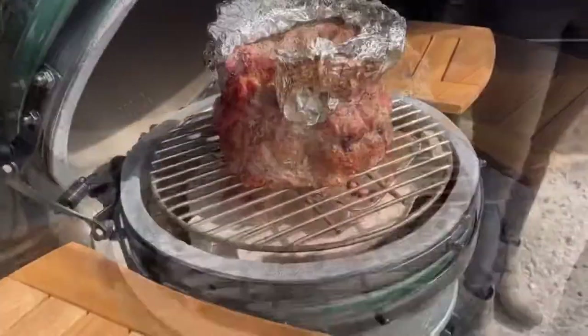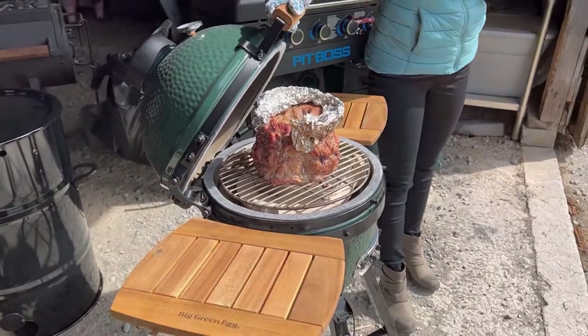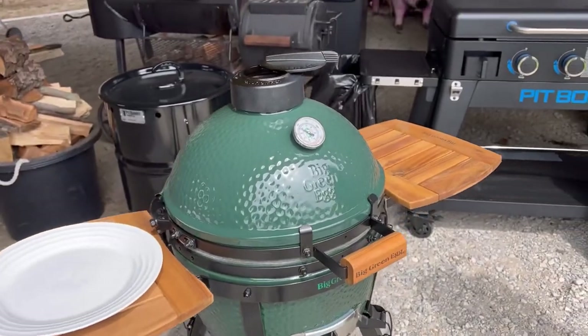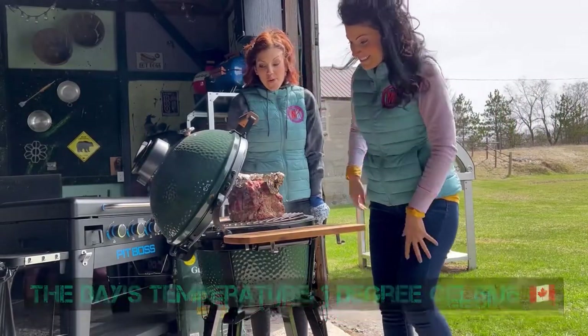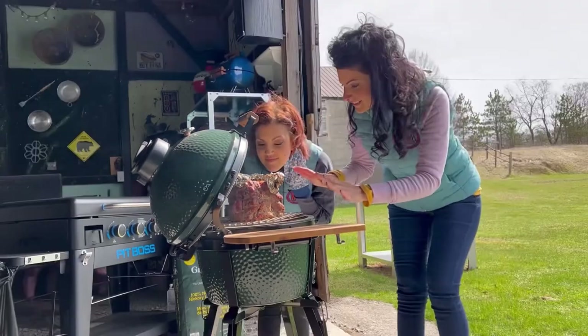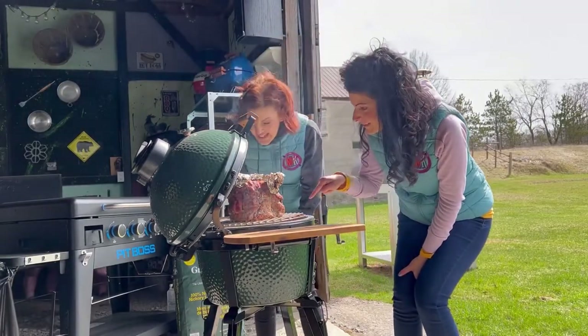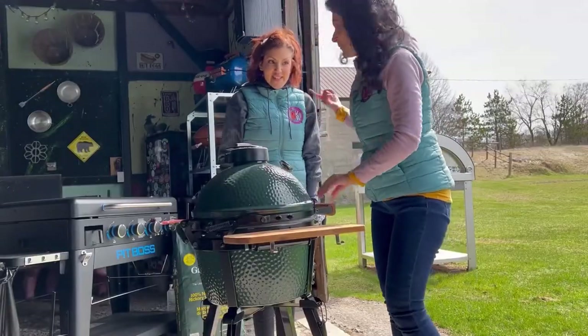Moving on to efficiency — how did this thing perform? I thought it was incredibly impressive. Big Green Egg is known for being able to hold temperatures for a very long time, and the Mini Max did not disappoint. Today happened to be a particularly chilly, windy day, and it did not stray far from the 400-degree range. It held that temperature for about four hours straight. We did not have to babysit the grill or adjust the vents at all. People think charcoal grills are finicky and you've gotta babysit them — I don't think you could get more set-it-and-forget-it than this.